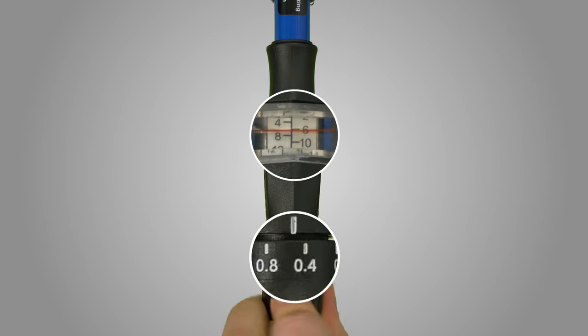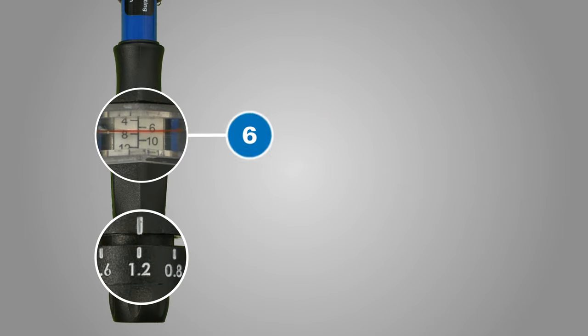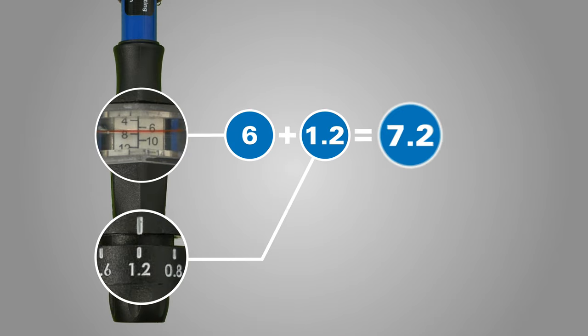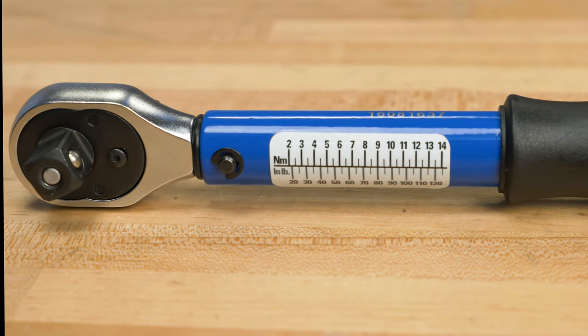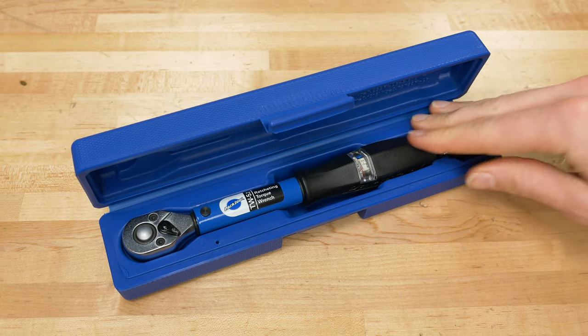The dial adjustment system is precise and easy to use. The included table allows quick conversions between Newton meters and inch-pounds, and it comes in its own protective case.